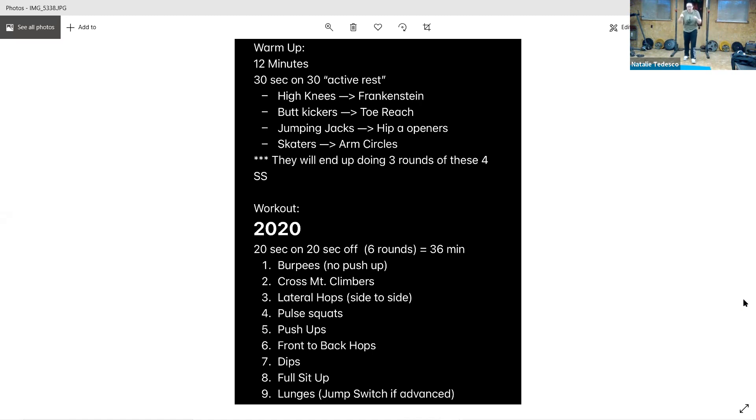All right, straight into push-ups — go. You need to be on your knees, that's fine, keep your body straight. Keep it up, breathe through. Halfway with this round — now we're done. All right, front and back hops, front and back. Halfway, keep it up. Three seconds.